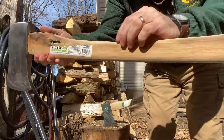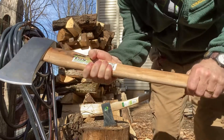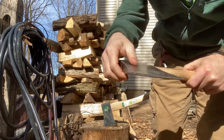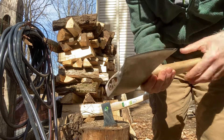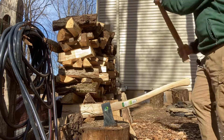I'm working on the handle now using the draw knife — I'm going to shave it down, just touch it up. I don't know how much good I'm actually even going to do with it, but I think it needs a touch up.